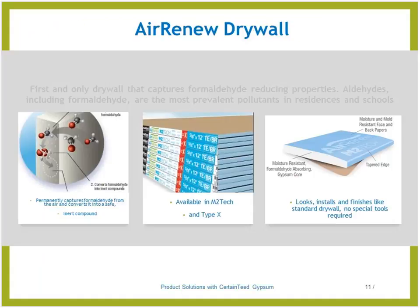The Air Renew drywall system is here to help ensure that your client's air is clean, thanks to CertainTeed Air Renew. Indoor air quality — it's the first of its kind, patent-pending drywall that actively cleans the air by permanently removing formaldehyde. When airborne formaldehyde comes in contact with the board through normal circulation, Air Renew drywall captures the formaldehyde and converts it into a safe inert compound, keeping it safe within the drywall.